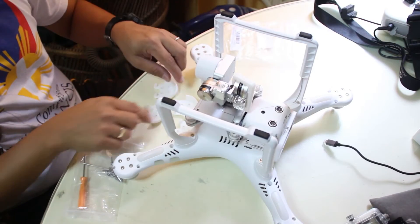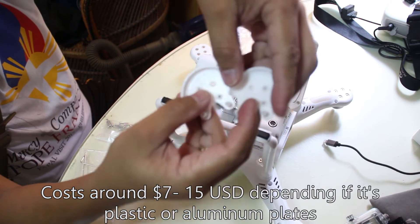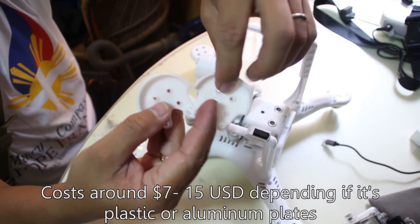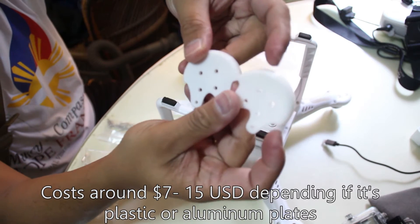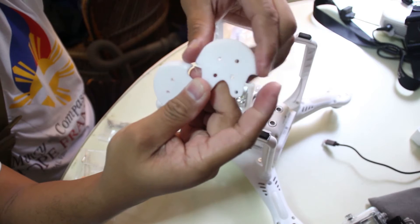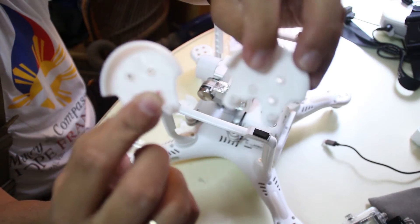So I bought these plastic motor plate reinforcements — just maybe 7 to 15 dollars, or 500 to 700 pesos. These are plastic, but I suggest metal — aluminum motor plates — would also work and provide heat sink to the motor as well. Since I had the plastic ones, let's do the 3D-printed plastic ones.